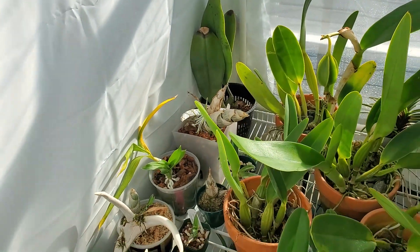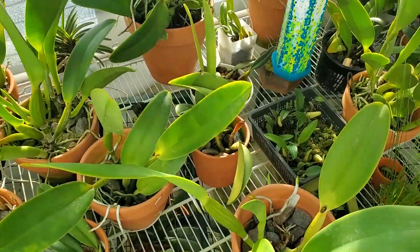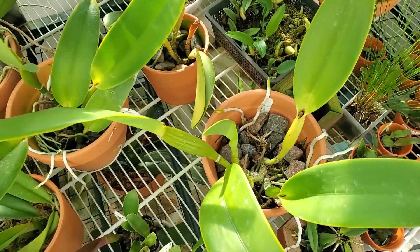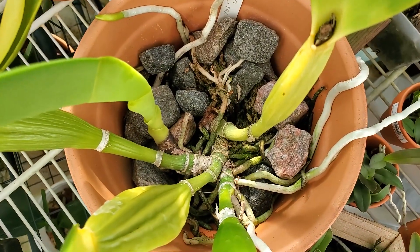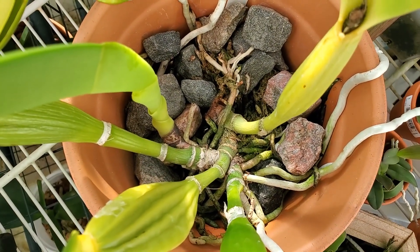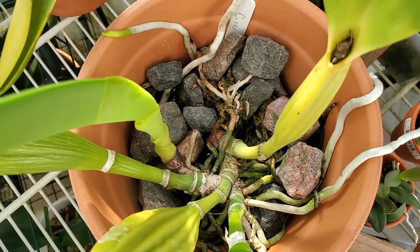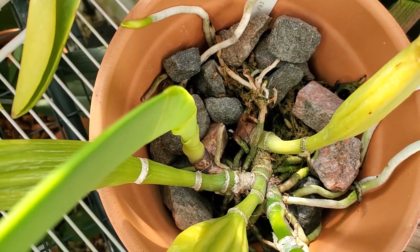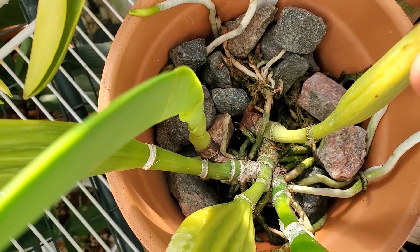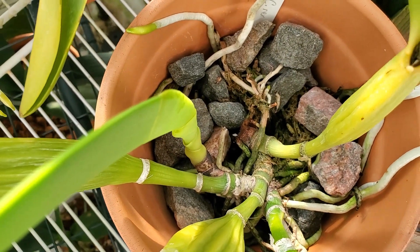I got my report back from the lab. You guys were absolutely right — this plant did test positive for Fusarium Oxysporum. The pieces that I cut off, I sent to the lab and they confirmed it. When I made the cut, you could still see that purplish ring. I assume the plant is still carrying it — maybe it's still growing inside.